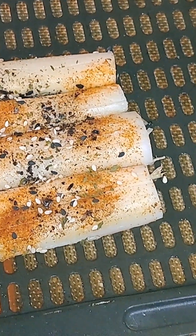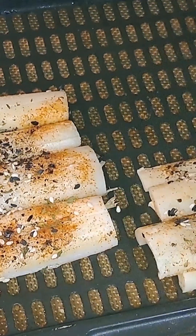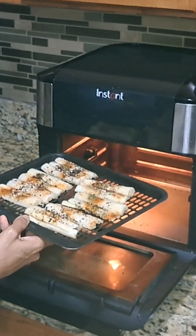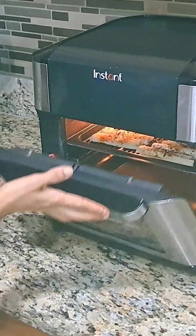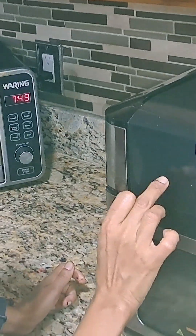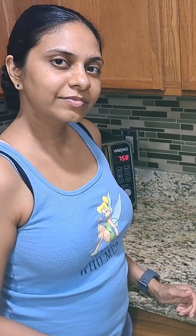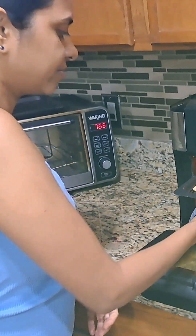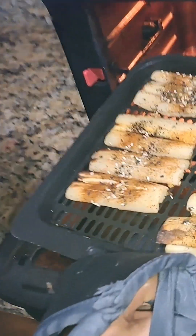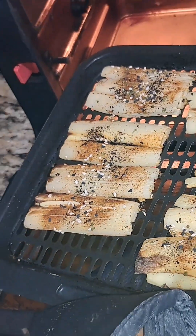These are looking good. The air fryer is going to make it crunchy. We are adding them to the instant air fryer, hitting air fry at 400 and start. It's been about six minutes and as you can see these are all done — they're nice and charred looking.